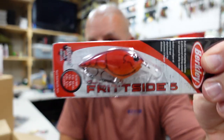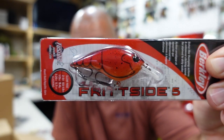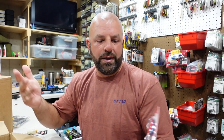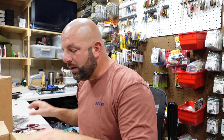Two of the Special Red Craw here. One reason I like to do these videos is because colors aren't all that great on websites like Tackle Warehouse — they look different from one site to another. So what color are they, right? That's exactly how it looks in person. Special Red Craw, couple of those.